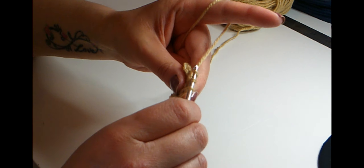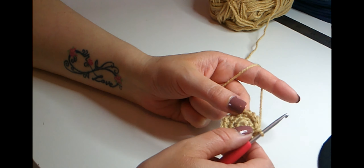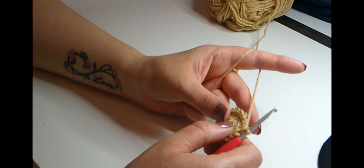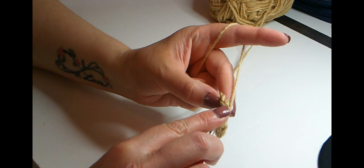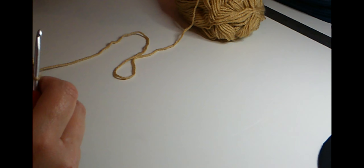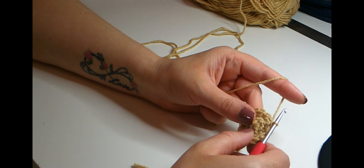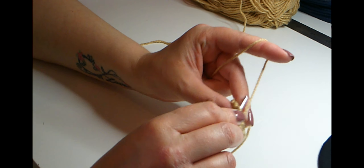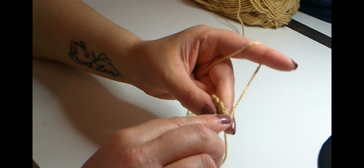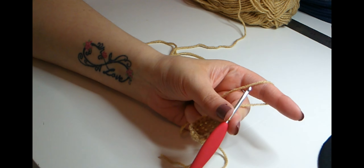Always be sure to count your stitches at the end of every round to make sure you have the right amount. That's 18 stitches in that round, then slip stitch to join. For the next round we're going to do one single crochet in each stitch around for two rows — 18 single crochets in the round. Go straight into the next stitch, do one single crochet, and I'll be back at the end of the second row.